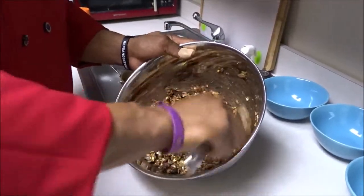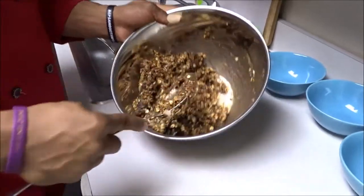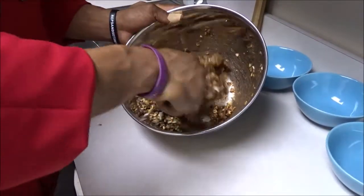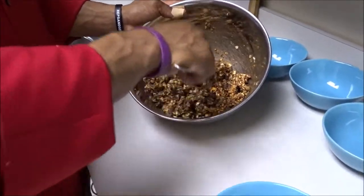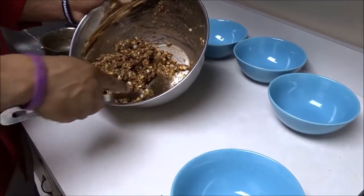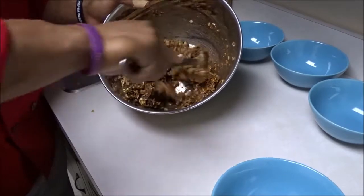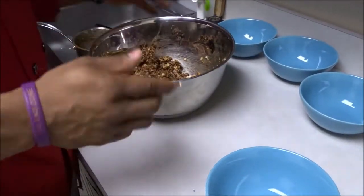One of the best superfoods in here is the all-natural honey, and as you can see it's starting to bind together a little more. We can add a little bit more honey now. Even though honey is a natural ingredient, you don't want to add too much because it is high in sugar, so add just enough to make it gel just a little bit more.